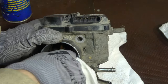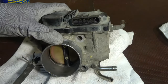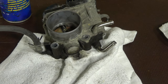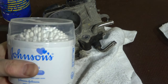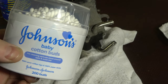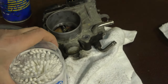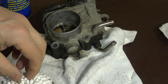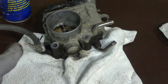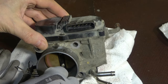Now I have one last trick for very difficult areas: we need cotton buds. Johnson & Johnson is a very high quality brand. When I use these cotton buds, I can much better clean the small areas in there.